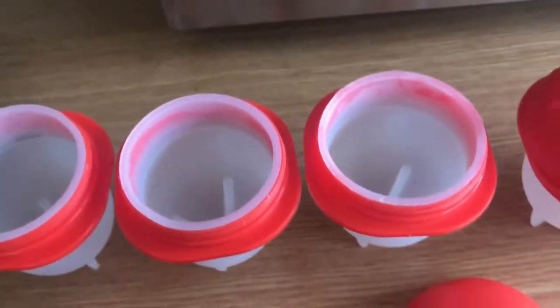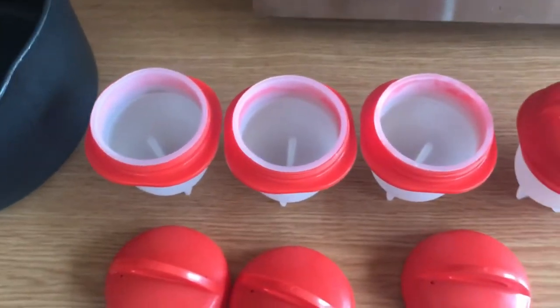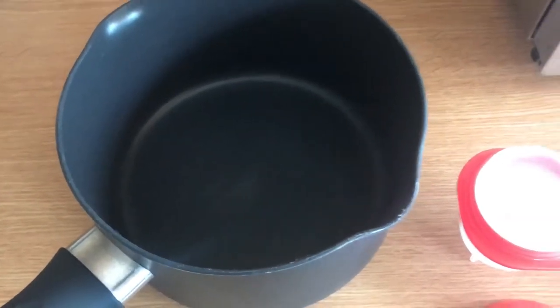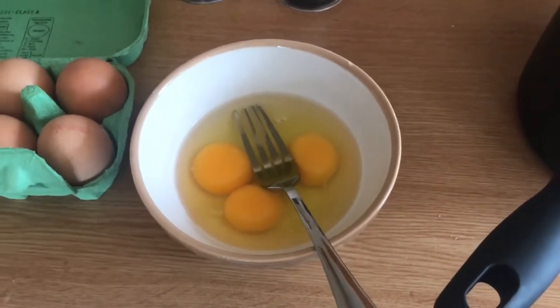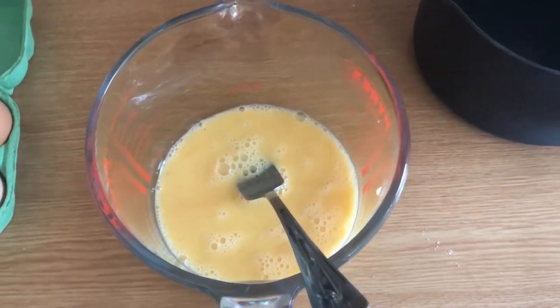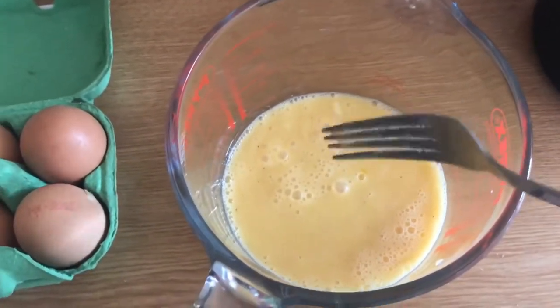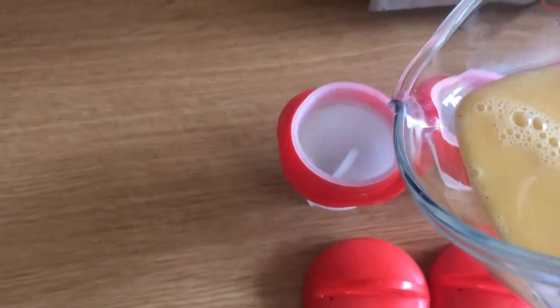And then you have the heatproof silicone holder. You can either crack the eggs and put them straight into the egglets, then put them in a pan to boil, or what I'm doing now: I'm going to season with salt and pepper, whisk three cracked eggs, and then pour them into a Pyrex jug and pour the egg into these egglets.